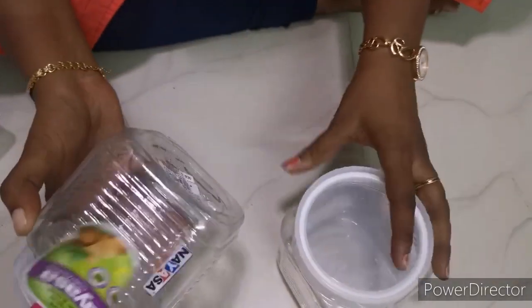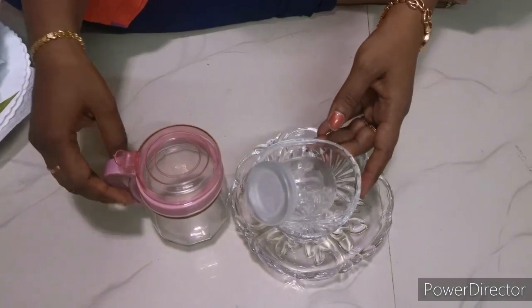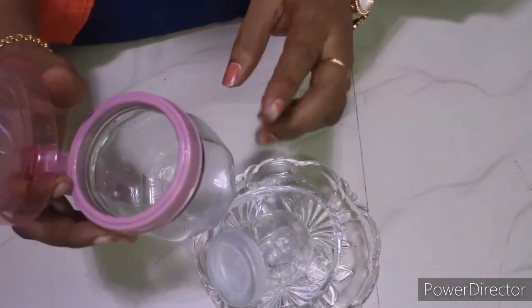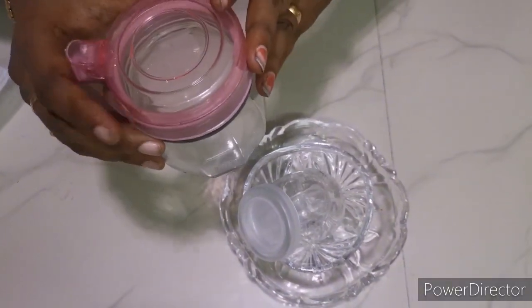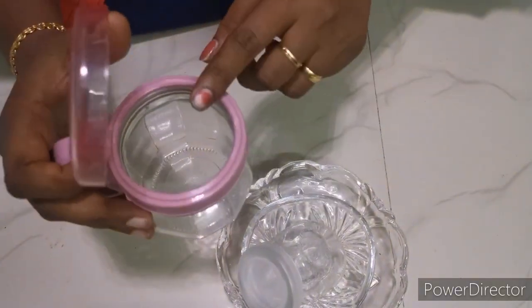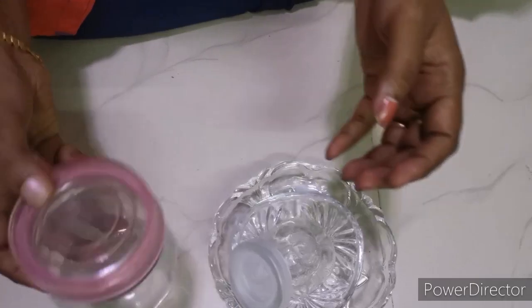You can use any grocery item. You can use it for 50 rupees. You can use ghee as well. You can use a small spoon. You can use it for leftover dough. You can use it for 20 rupees.